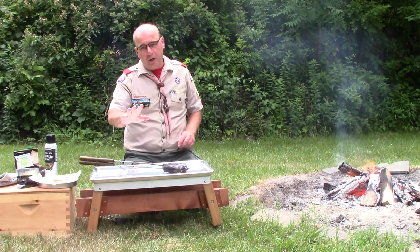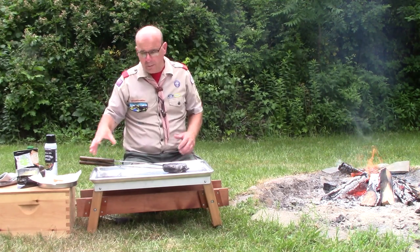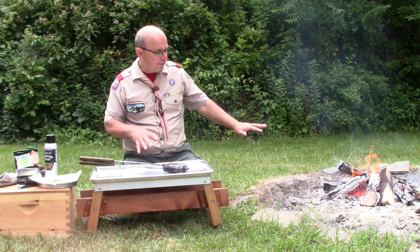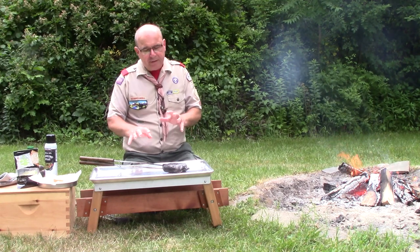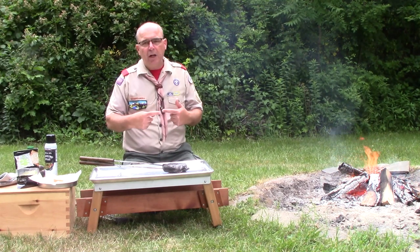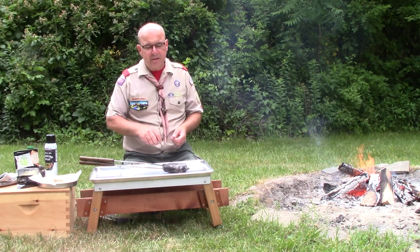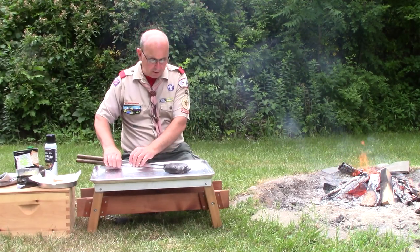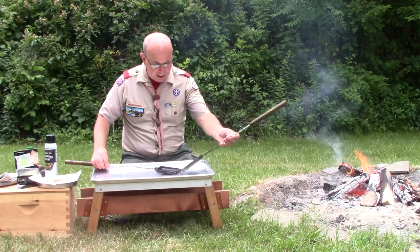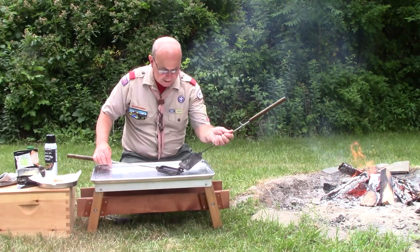Now, the trick for a chicken parm sandwich is that we could put everything together and put it right on the fire, but if you've used a pie iron before, you know that the outside of the bread is going to cook a lot faster than the inside of the sandwich. So today we're going to start by heating up our chicken patty first.